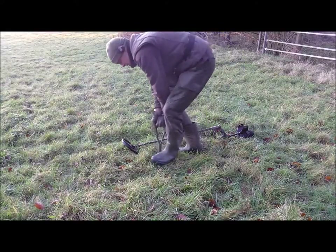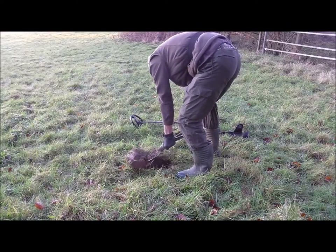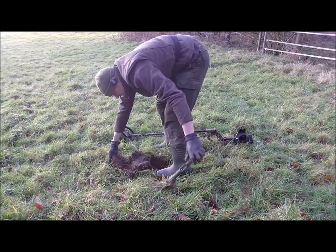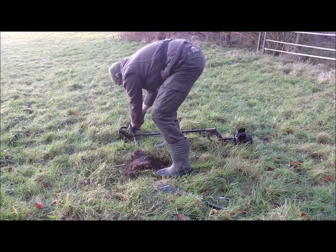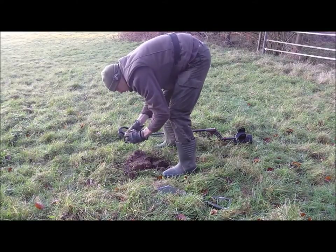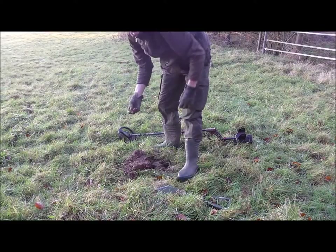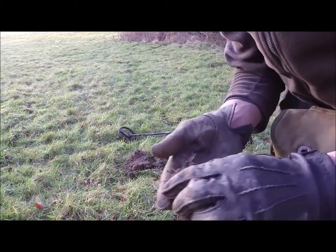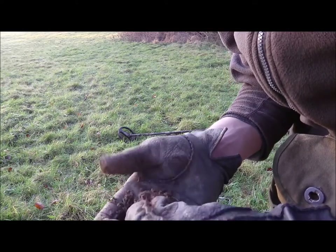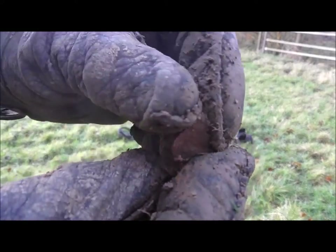I'm not very confident about it because I haven't found decent stuff here, but I thought for a change I'll give you a live dig. It should be in here - let's find out together what it is. Yeah, it has to be this piece of scrap here.